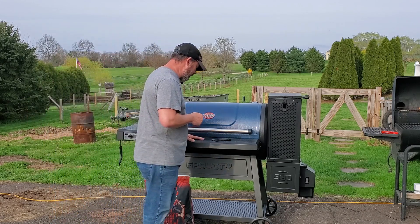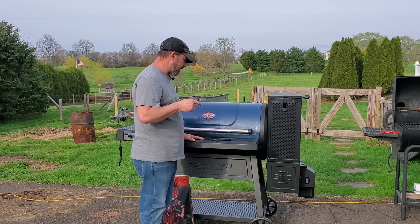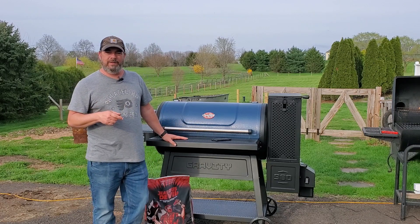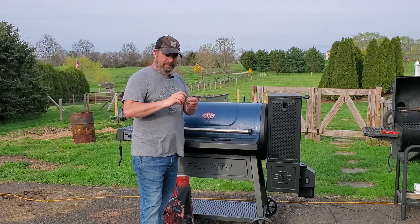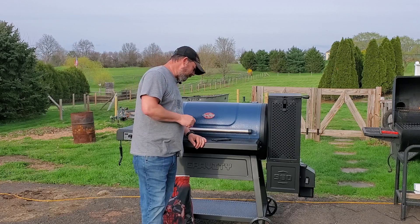If you're having any issues, ask yourself what was your lighting technique. You don't want to use any lighter fluid or anything like that. Just use one of those little fire starters. If you don't have one, take a little paper towel, twist it up, stick it in there, and you can use that to light it as well.